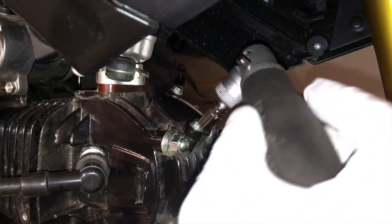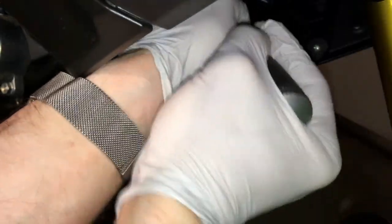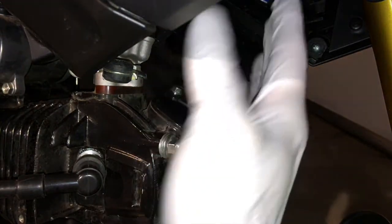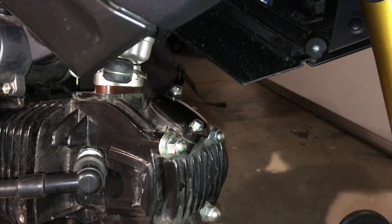We're going to use an 8 millimeter socket here and pop this valve tappet cover off. The OEM airbox isn't here thankfully so it makes clearance up front much easier. If the factory airbox is here this would have to be removed first, but we already installed what's called a Chimera intake.